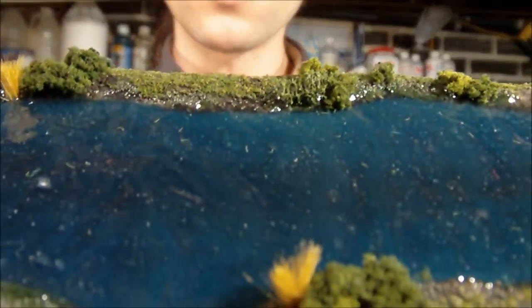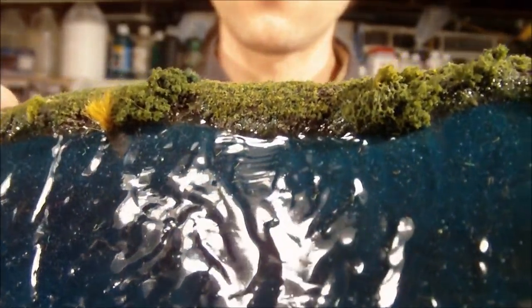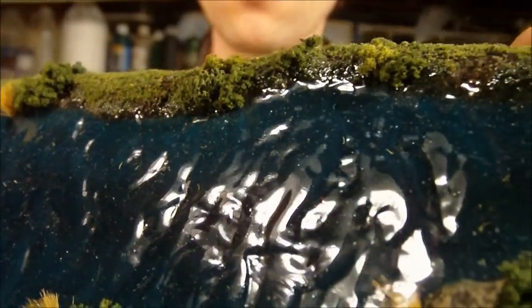Let's see if I can give you a real close-up. There we go. So you can really see what the surface looks like with a little reflection in it.